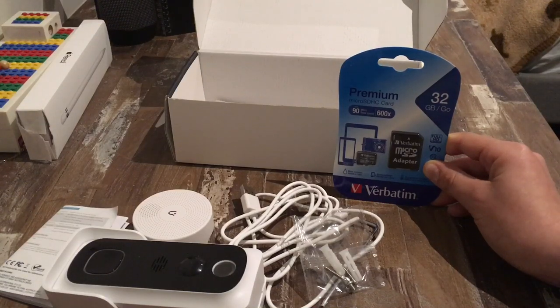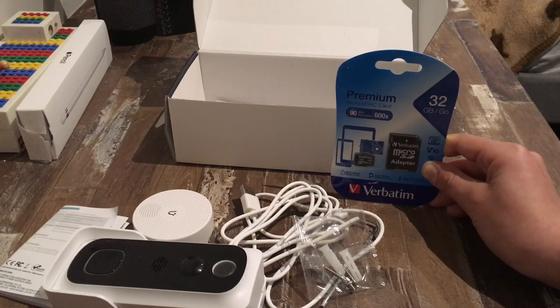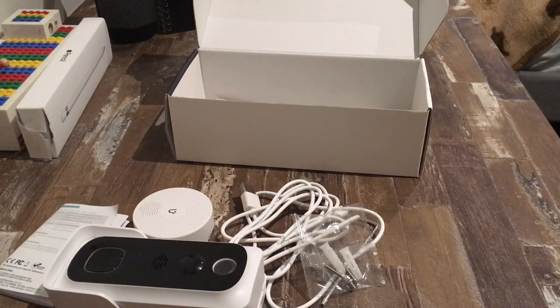Thirdly, if you would like to keep all the recordings of people that have come to your house, you are going to need a micro SD card that is not included with the doorbell. I will show you how to install this later. Number four, on the front of the package it says that the resolution of the live feed coming from the doorbell is at 1080p. This is HD.